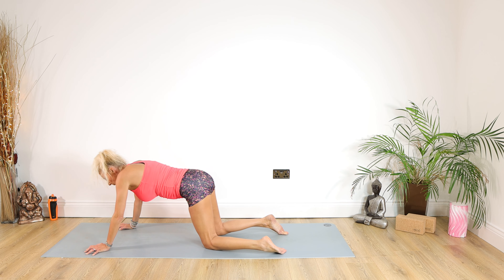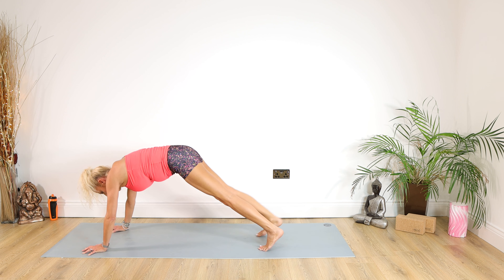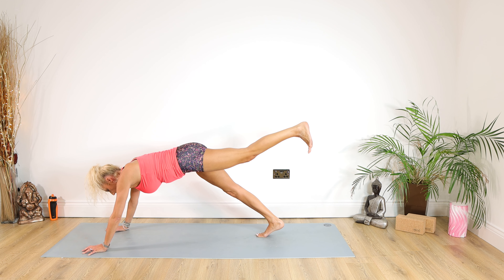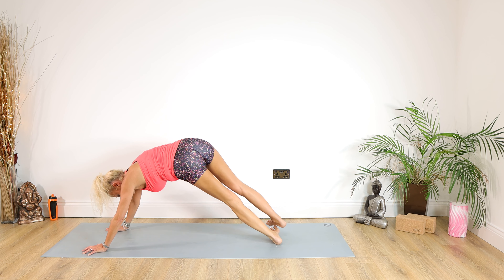Plank time. We're going to start off in full plank — if you really need to, you can drop down to those elbows, otherwise full plank. Right leg up for 10, 9, 8, 7, 6, 5, 4, 3, 2, 1. Swap on over — left leg for 10, 9, 8, 7, 6, 5, 4, 3, 2, 1. Working onto the left side of the left foot, right leg up for 10, 9, 8, 7, 6, 5, 4, 3, 2, 1.